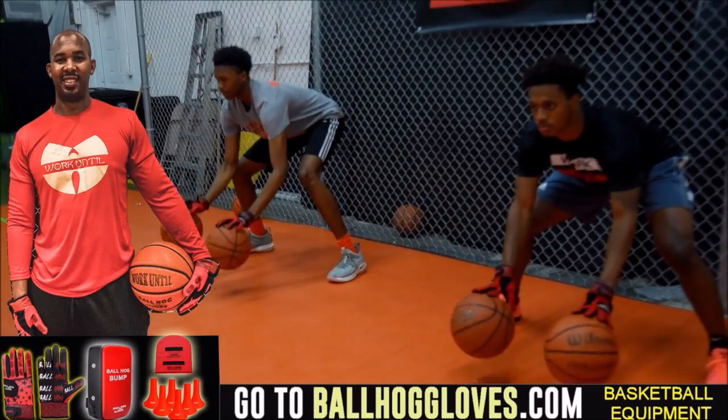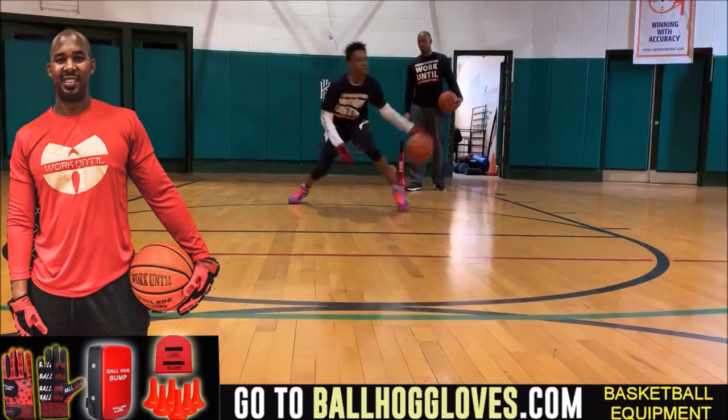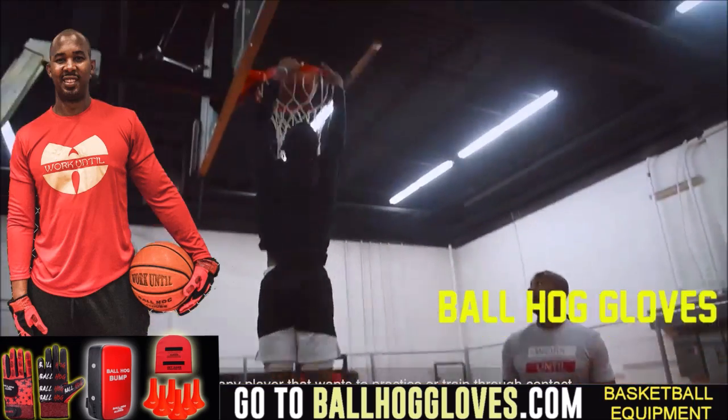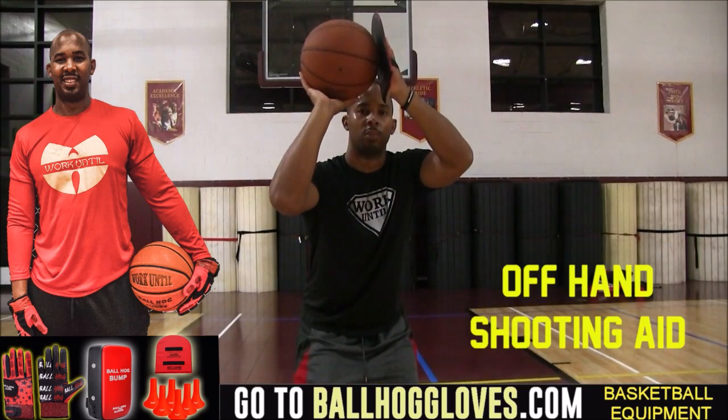Working out with these Ball Hog Gloves is changing everything — the whole dynamic of the workout. It takes away your grip so the ball slips out of your hands. You really got to be able to control the ball. For quality basketball training products, go ahead and log on to ballhoggloves.com.